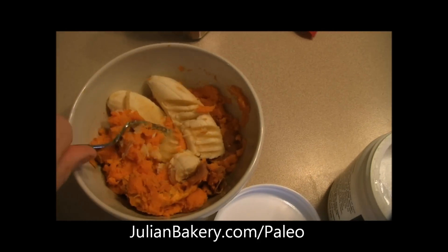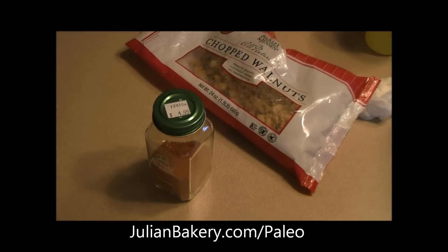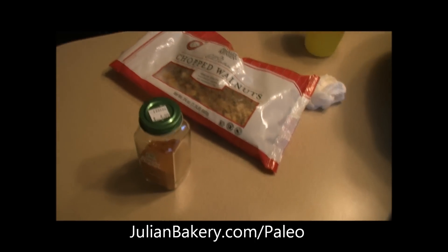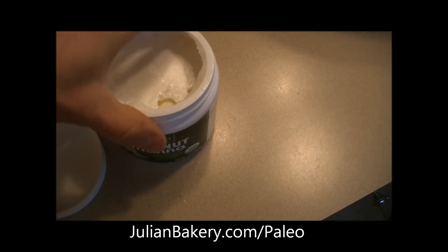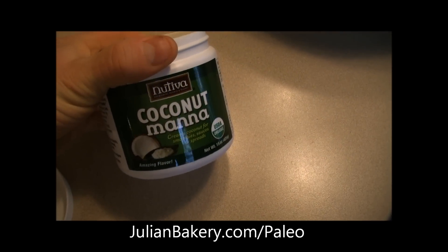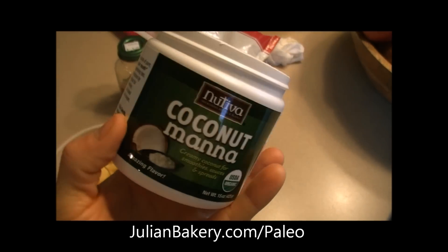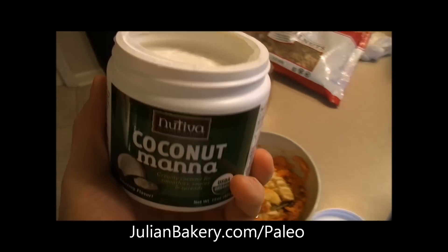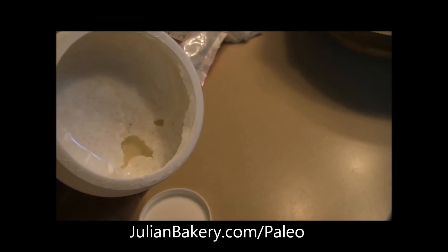So once this is fully mashed by hand I'm going to add some of this stuff and probably throw it in the microwave a little bit more, with some of the awesome coconut manna which I pick up through Julian Bakery in their paleo section. And if you saw my video the other day I showed you the bottom layers of this — the top looks like oil.